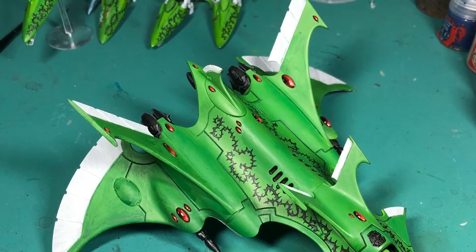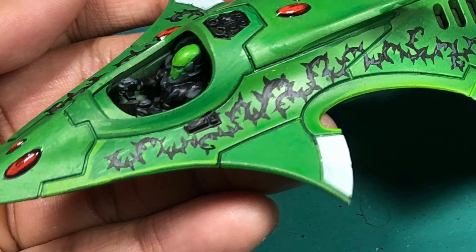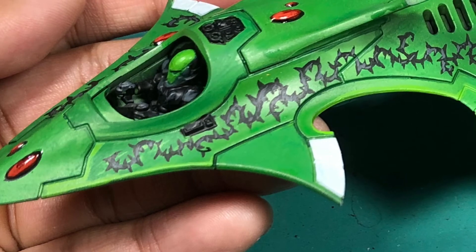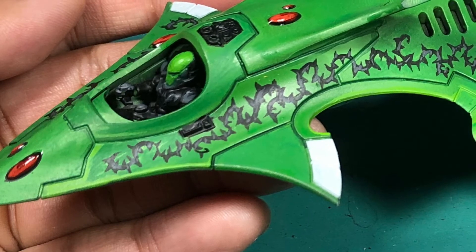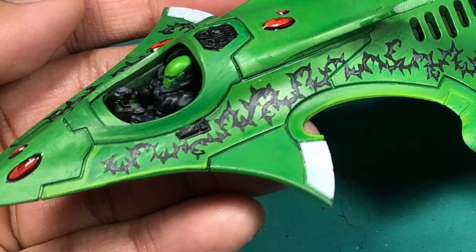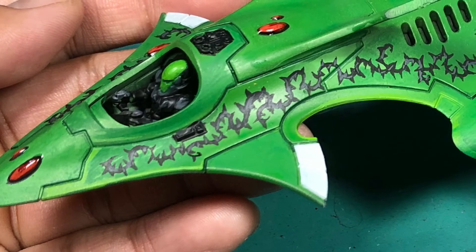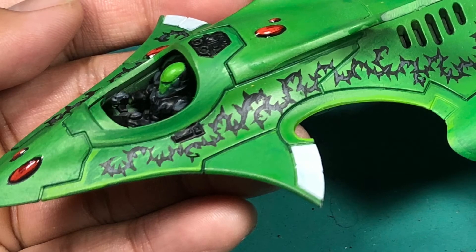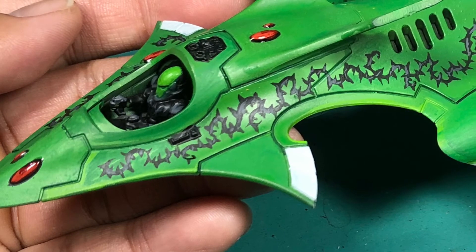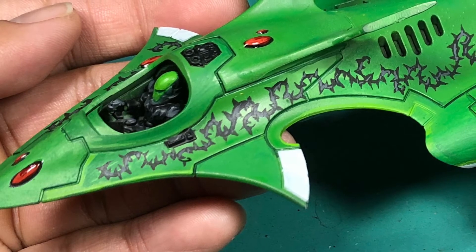In three steps I used Khorne Red, Mephiston Red, and then Wild Rider Red in little crescent shapes to do all of the gem work. As you get brighter you use increasingly thinner crescents. I started from the upper right of the gem, went to the bottom right, then the bottom left. The goal is to leave that black paint in the upper left corner as well as at the edge of the gem. Then I put a little dot of white paint in the upper left corner — not too thick, not too large — just to create a focal point and the illusion of light reflecting off the gem.